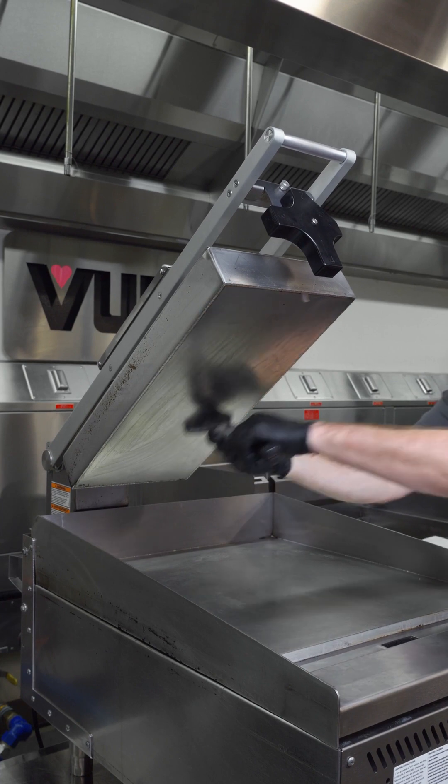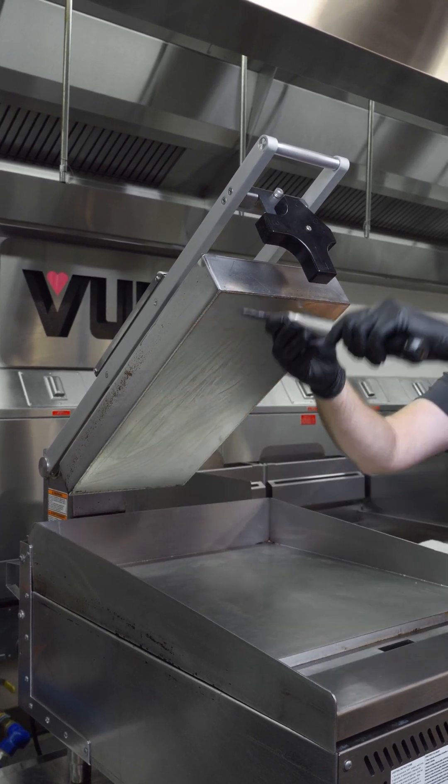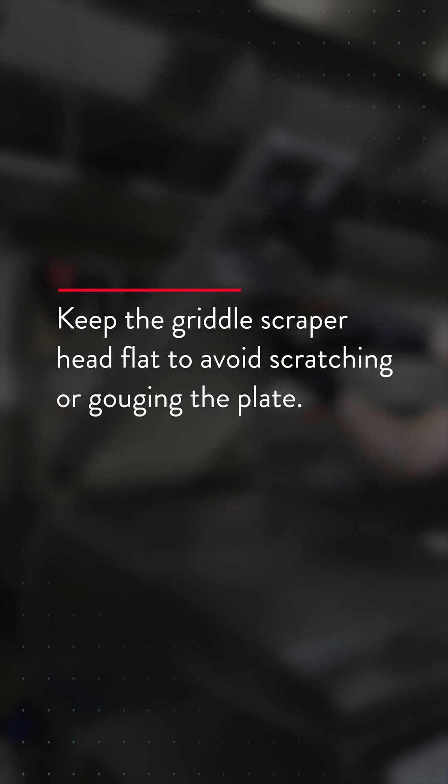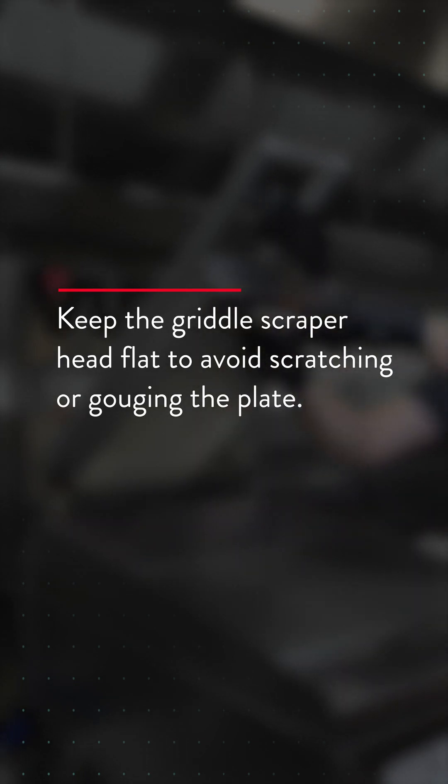After each use, scrape the clamshell cooking plate clean with a griddle scraper during the work shift. Keep the griddle scraper head flat to avoid scratching or gouging the plate.